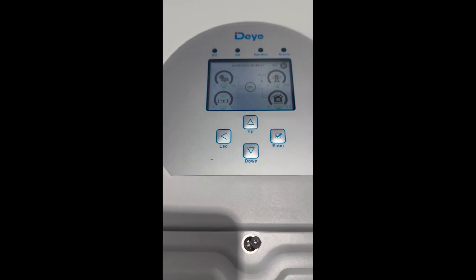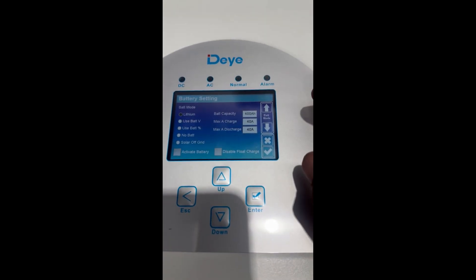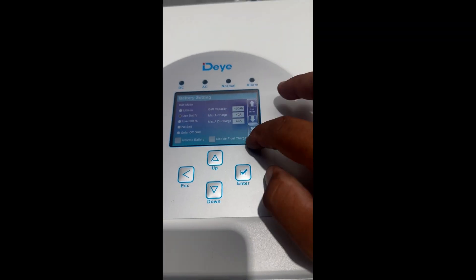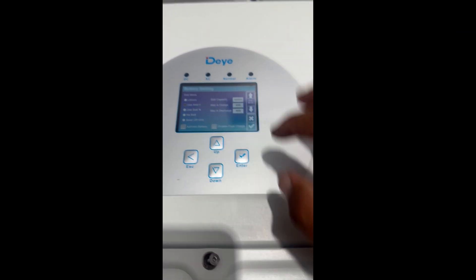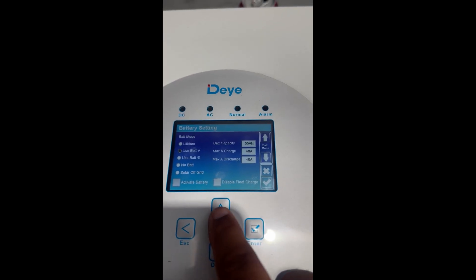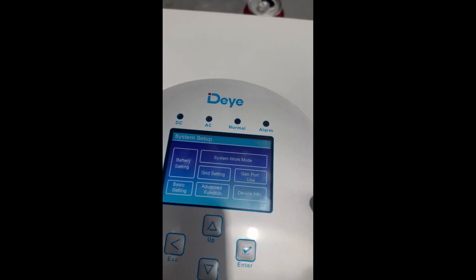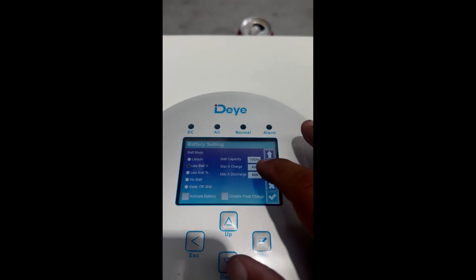Let's go into the settings. First go into Battery — because we're using a battery without communication, I select 'Use Battery Voltage' and select yes. I've updated the battery capacity here. It was saying 400 for some reason, so I'll go down to 100 amp hours, which is what this battery is. Select yes.